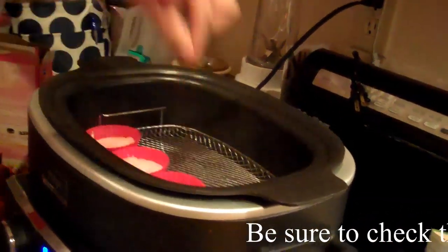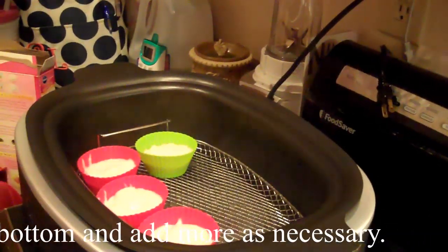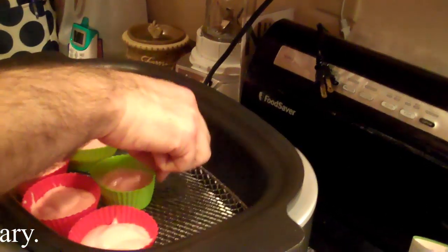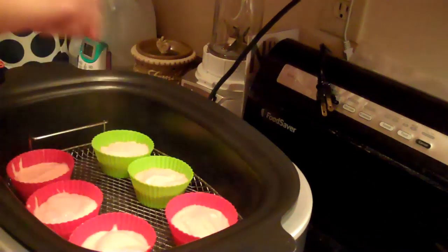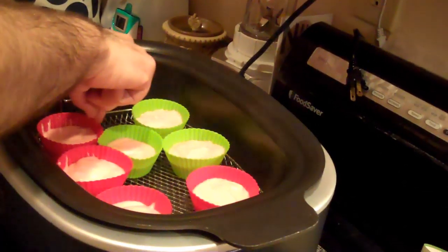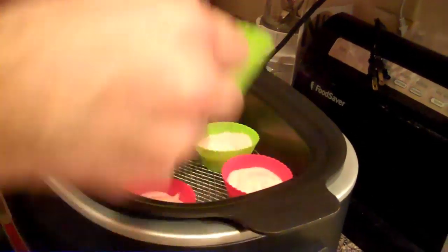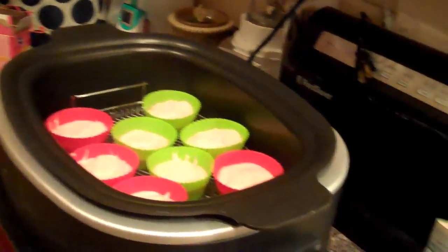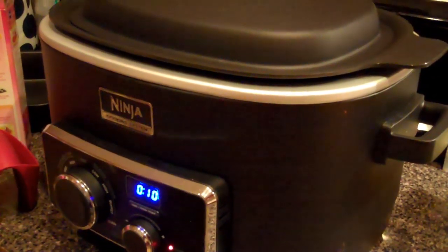We have more batter left over, and we didn't feel like cooking 60 little mini cupcakes because that would take a while. So we have these silicone cupcake holders — or bakers, or whatever you want to call them — and we're going to try these out and see if they do fine. We'll put the lid back on and set the timer for 10 minutes, because now that the Ninja is already heated up and the steam is going, it should take 10 minutes for any batch after the first batch.